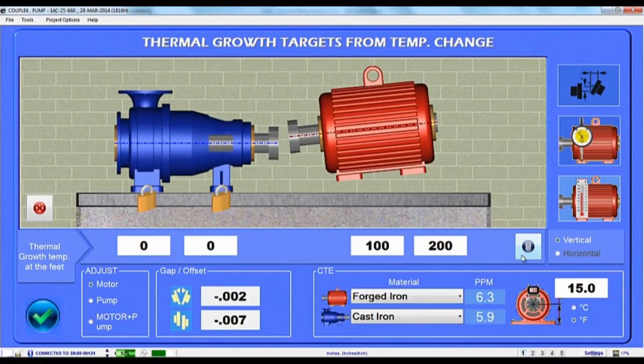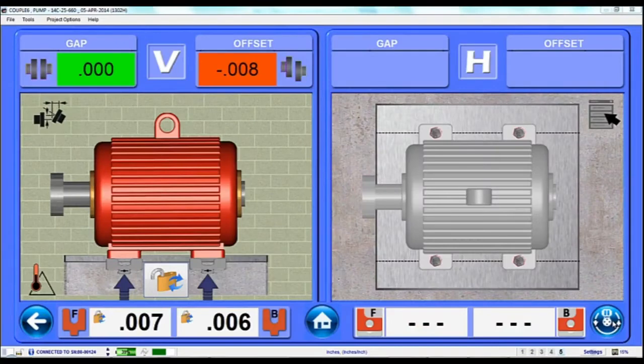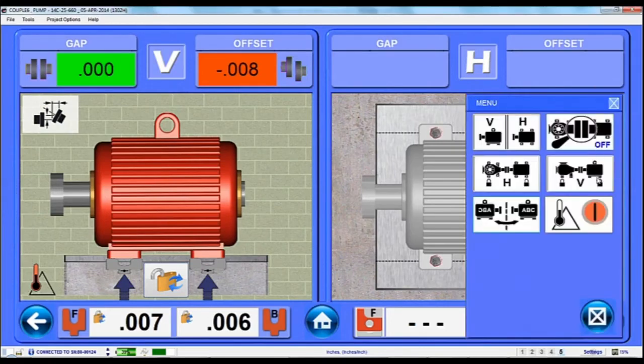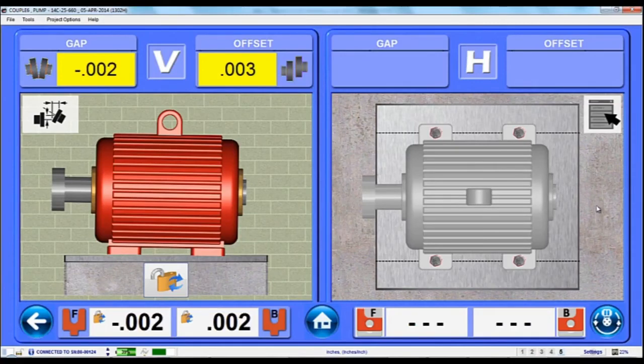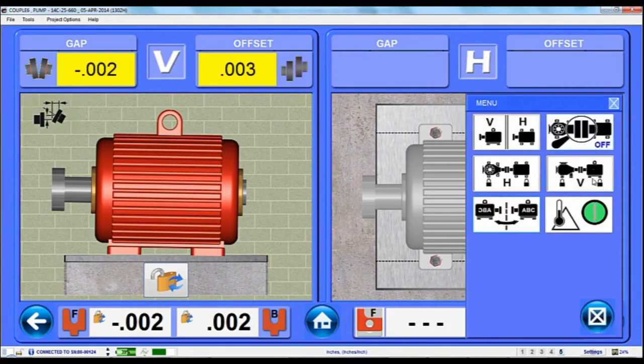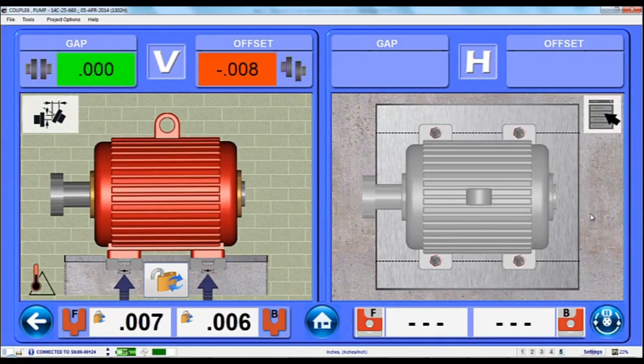After you have finished entering Thermal Growth Offsets, hit the Done button and Couple 6 will automatically apply these values to the motor's alignment in Step 5, where a Thermal Growth icon will warn you that offsets have been entered. You can turn the offsets on and off using the View menu. Now if you align the motor with the offsets turned on, it will actually be offset by the values entered in the Thermal Growth screen. Then when the motor gets up to operating speed, it will grow into alignment.